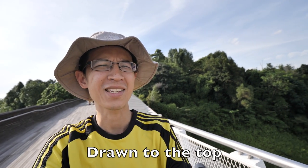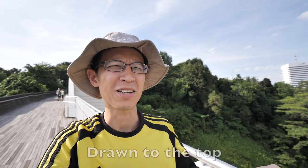Good afternoon everyone, welcome to another video in the Drawn to the Top series, where I sketch from various tall places here in Singapore. Right now I'm at Henderson Wave.